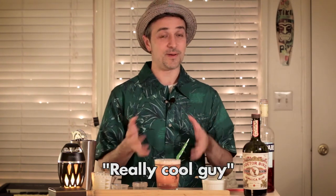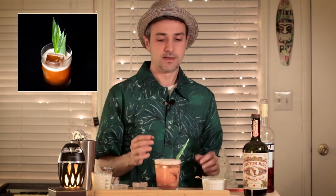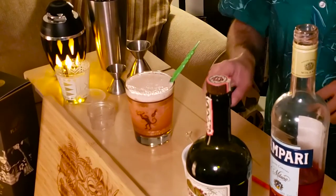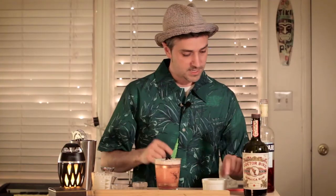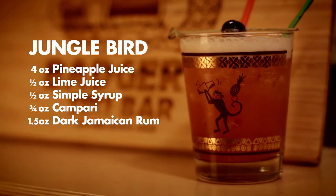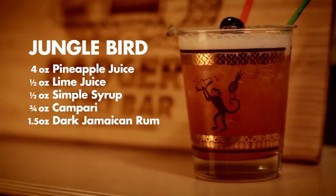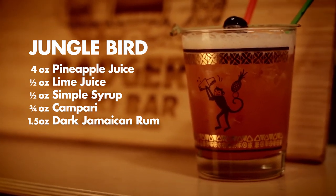For the garnish, normally for a Jungle Bird if you're a really cool guy you've got pineapple leaves and you can stick those in the back — it's a really cool presentation. You can also garnish it with a cherry and an orange wedge. But in lieu of that we've got a cool little swizzle stick and a speared cherry. And so bam, there it is — Jungle Bird, another great classic tiki cocktail. It's a well-rounded drink with a good balance between bitter and sweet, and it looks really cool with that signature pink look to it.